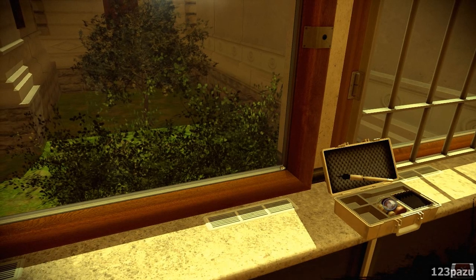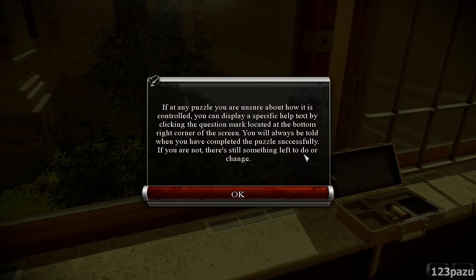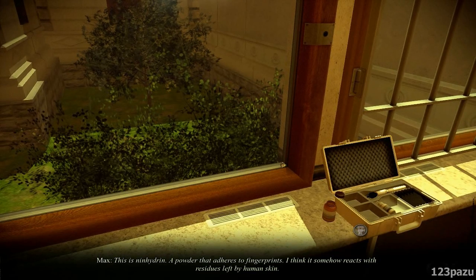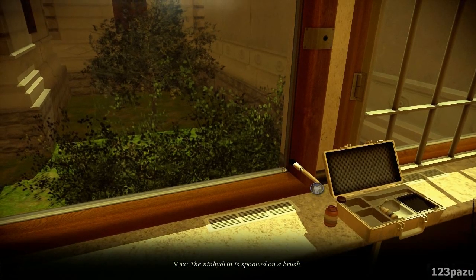So I use the brush — this brush is used to deposit ninhydrin on a place where fingerprints may be. If at any puzzle you're unsure about how it is controlled, you can display specific help tags by clicking the question mark in the bottom right corner of the screen. This is ninhydrin, a powder that adheres to fingerprints — I think it somehow reacts with residues left by human skin. Ninhydrin is spooned onto the brush.